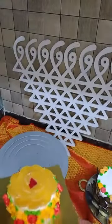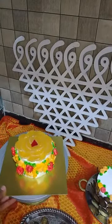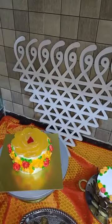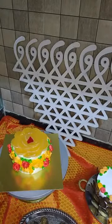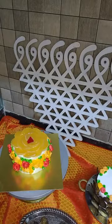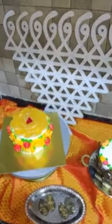Thank you once again. Thank you for being there, for watching me, and for all your comments and suggestions. I'll see you soon with something new. We still have Kojagiri Pournima coming, we have Halloween coming, so I'm coming to you with all the special cakes. Stay tuned, keep watching, and Happy Baking! Bye bye, take care. Happy festivals once again!